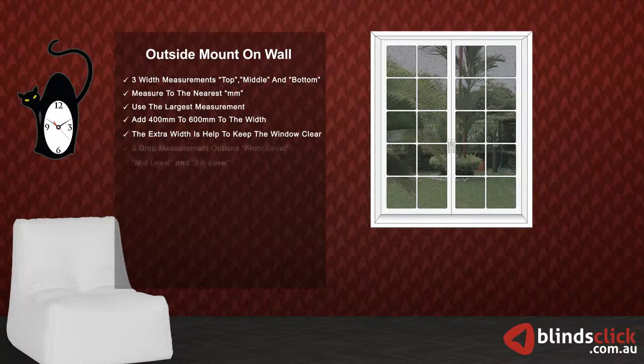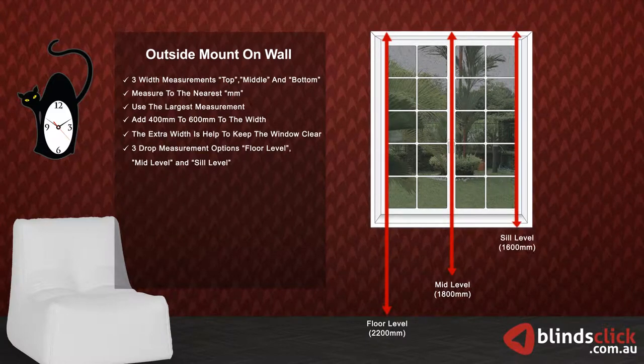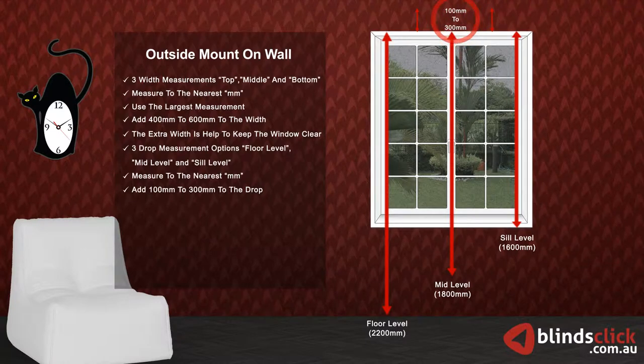There are three types of drop measurements: floor level, mid-level, and sill level. Choose the one that suits your requirements. Make sure to measure to the nearest millimeters. Now, add 100 millimeters to 300 millimeters to your selected drop. Do not make any deductions — the factory will do the necessary deductions.